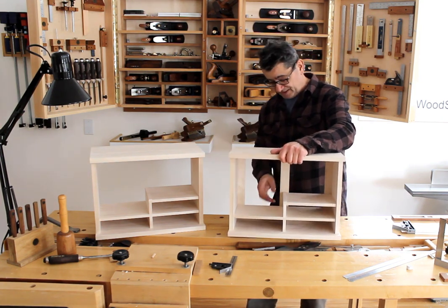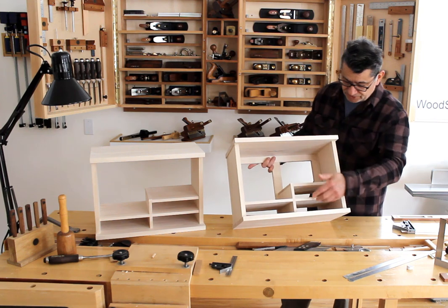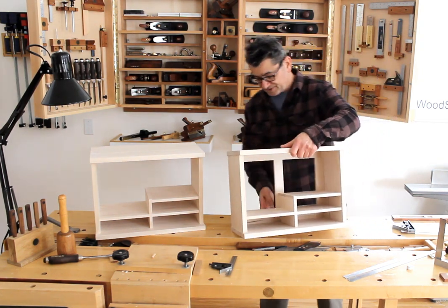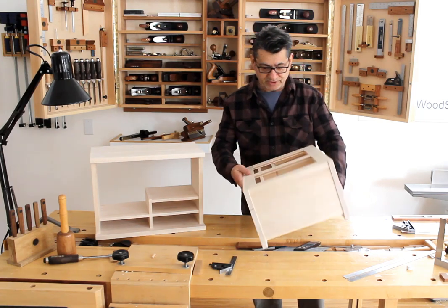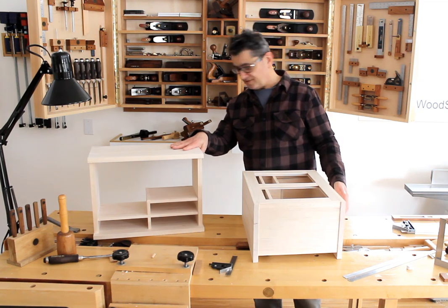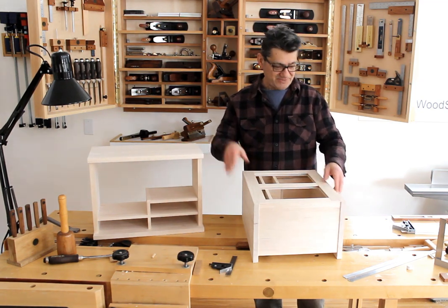Once I've completed the side cabinet, and then the drawers, and then the front doors, and then the stand — so there's quite a bit of work left. But it's coming along nicely, and I'm hoping the back panel frame fits my other cabinet just as well.